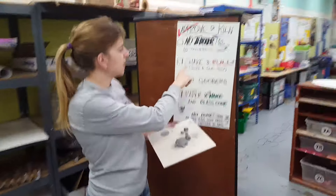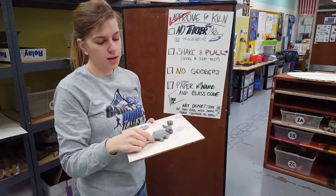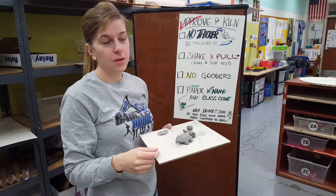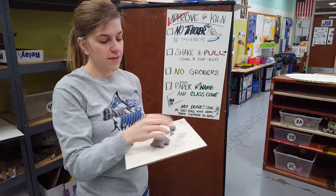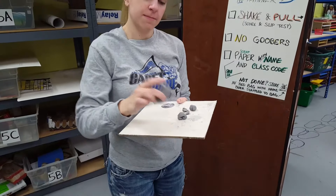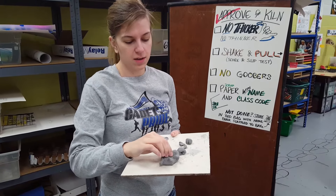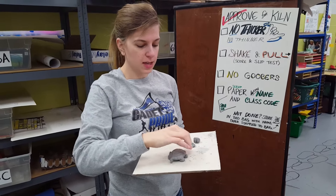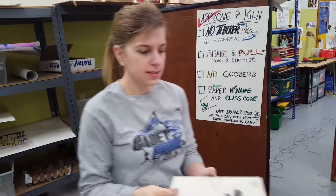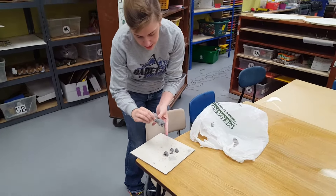The second thing is that Mrs. Ortner is going to do a shake and pull test to see if all of your pieces are attached correctly. If they're falling off, we can't put it in the kiln because they'll fall off in there. Mrs. Ortner is going to wave it around and pull on each of those parts you've so carefully put on. If they don't pass, you need to get one of these scoring tools with all the little teeth on it and get the slip bucket out. To do that, you're just going to make it look like Velcro.